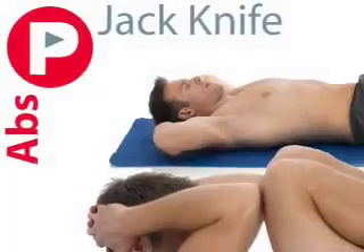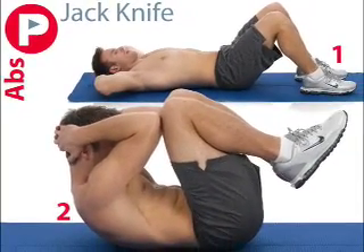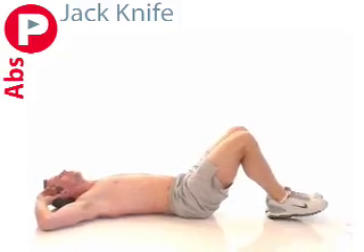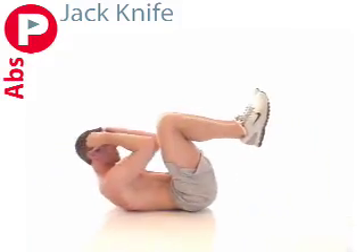And finally, a jackknife. Lie flat on your back with your knees bent and feet flat in sit-up position and your hands behind your head. Now lift your upper body into a crunch while bringing the knees into the chest, sitting up on your tailbone.